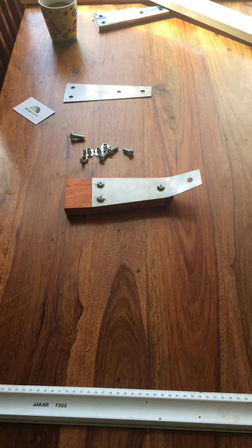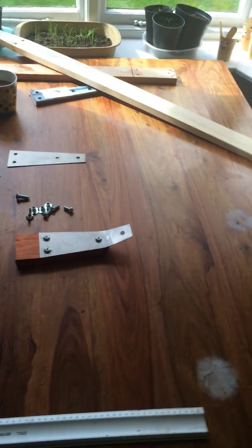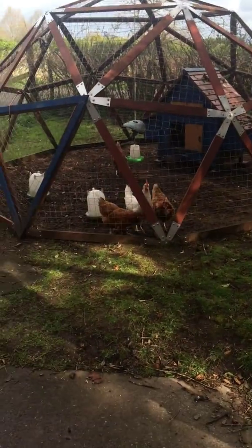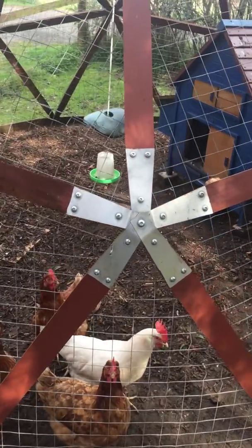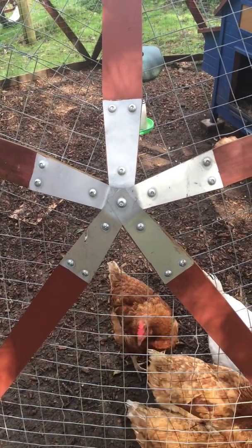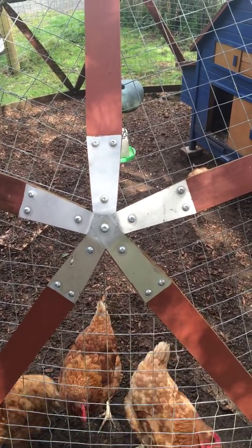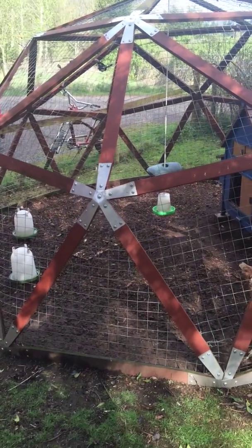Let's take a look at what structures can be built using the Dormade hub system. Here is a hen house dome that has been built. As you can see, there are some hens, and the Dormade hub system is on the outside. All we have done is directly staple wire up to the frame to create a large geodesic bird enclosure.